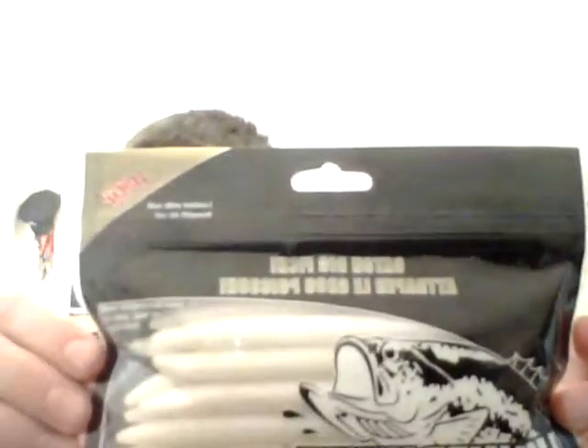You guys can see it's pretty white. It's spicy, loaded with salt. On the back you can actually see the whole thing. It's 5 inches — pretty big for Texas rigging, but it's a big bait. Gotta use big bait to catch big fish, right?